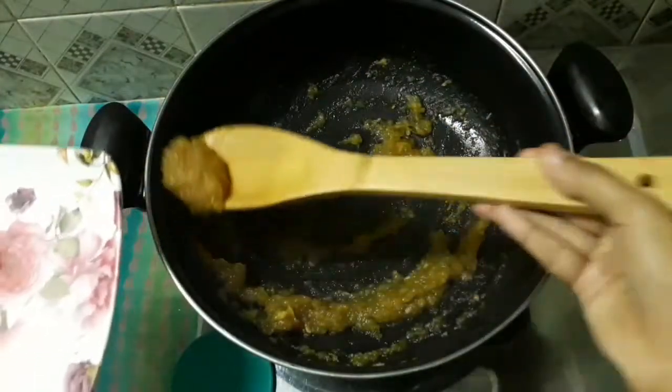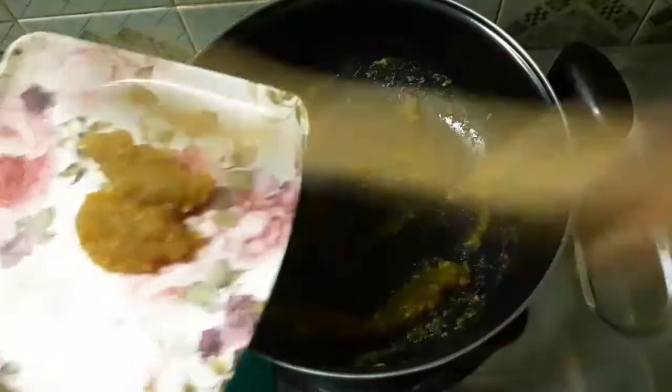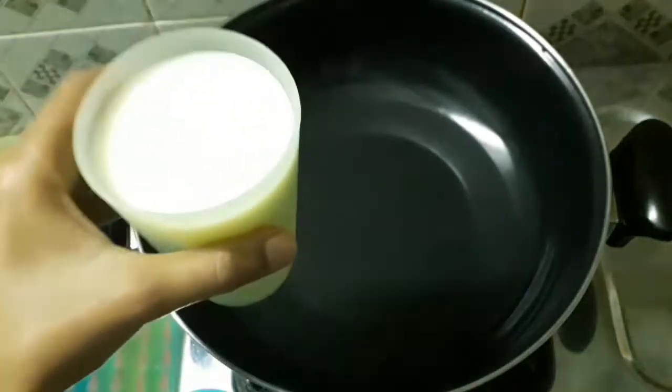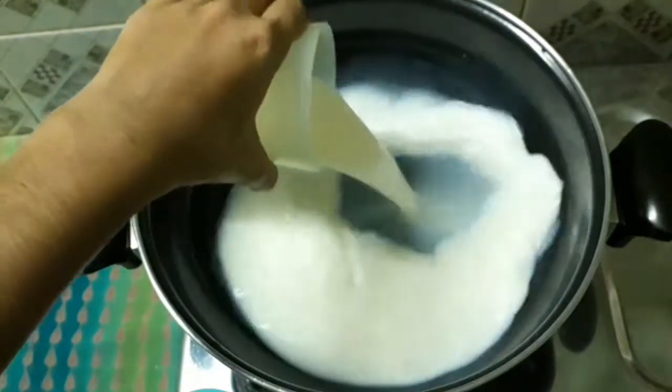Now we can transfer it to a plate. Let's mix the ball into the mixture.